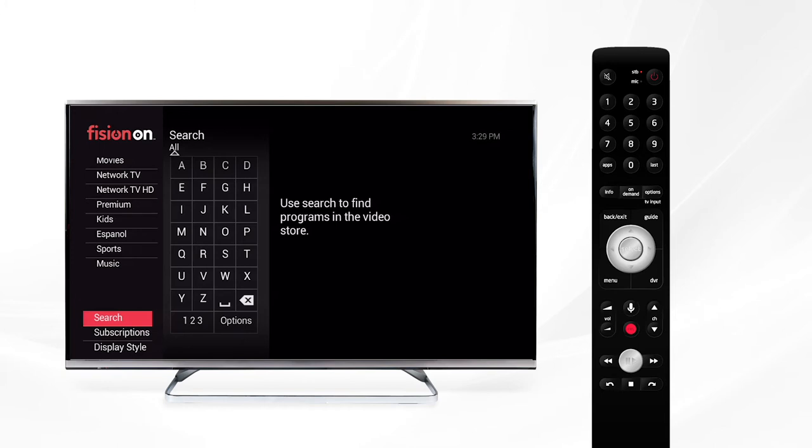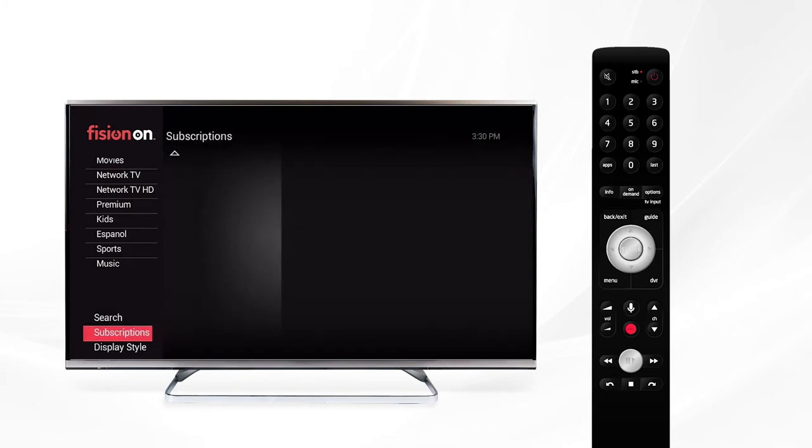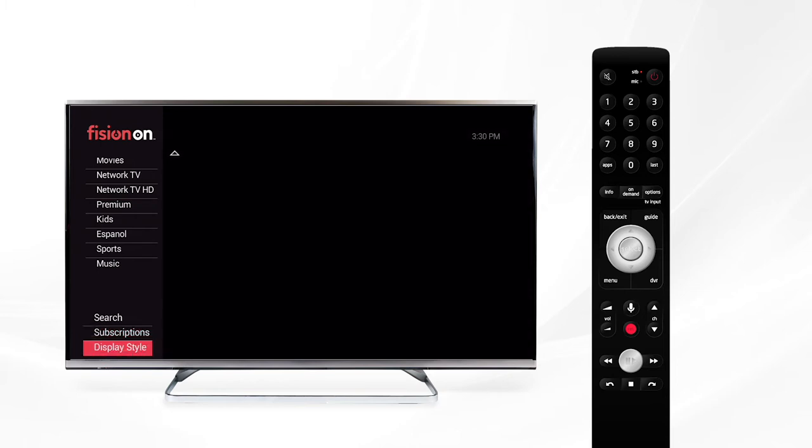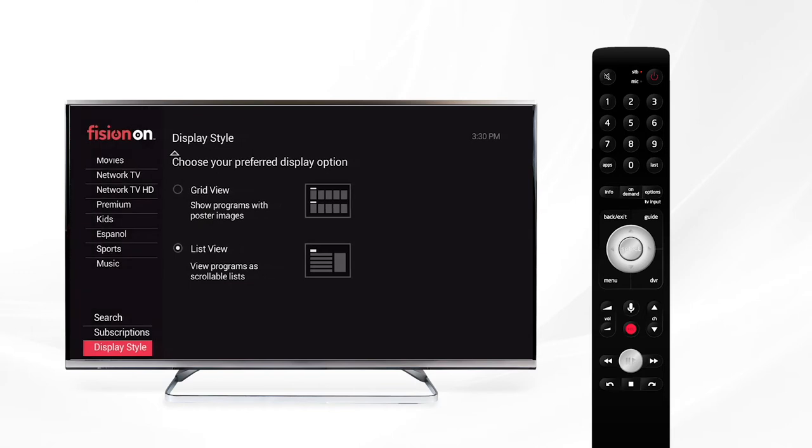Under subscriptions you'll see any subscriptions you subscribe to or any upcoming special events. Use display style to change the look of your on-demand menu. Simply press the select button while display style is highlighted to view the available options — grid view or list view. After you've decided on the view you'd prefer, confirm the selection and the on-demand menu will adjust to display the preferred view. If you'd like to switch it back, just return to the display style menu.